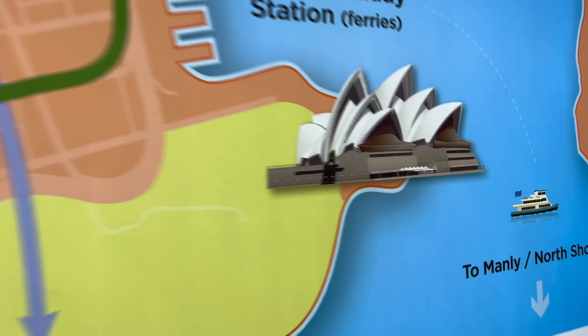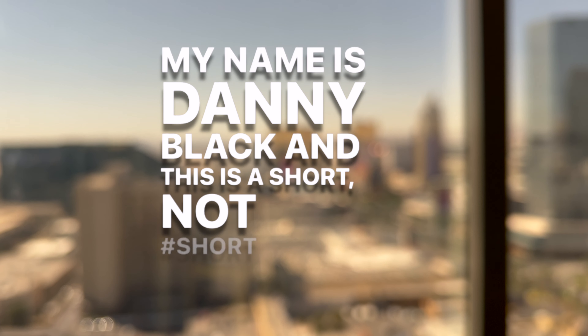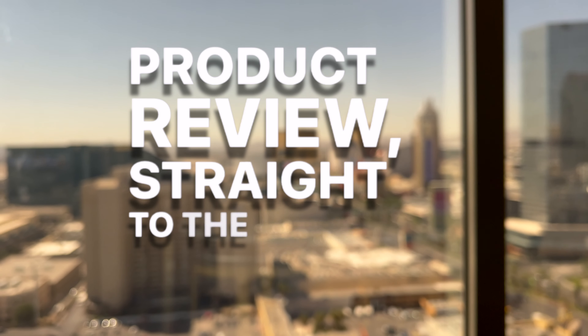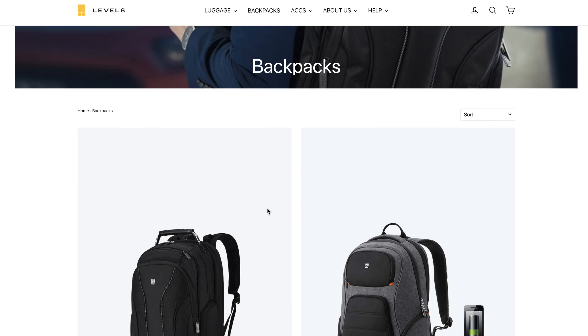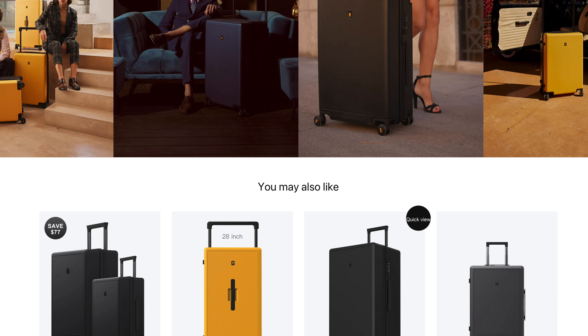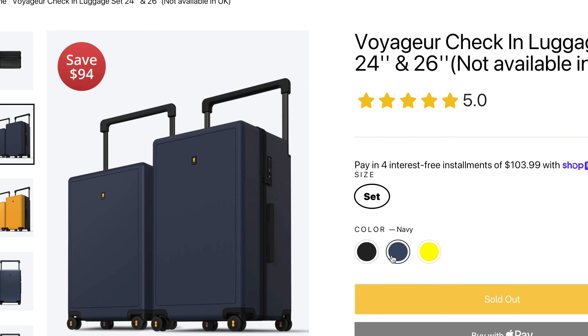So the company Level 8 sent me two pieces of luggage. I know, luggage? You're reviewing luggage now? But you might not know this, but this channel used to be all about traveling. And now that traveling is back in full swing, I've been going on a lot of trips. Welcome to the channel. My name is Danny Black, and this is a short — not short — product review: straight to the point and no fluff.